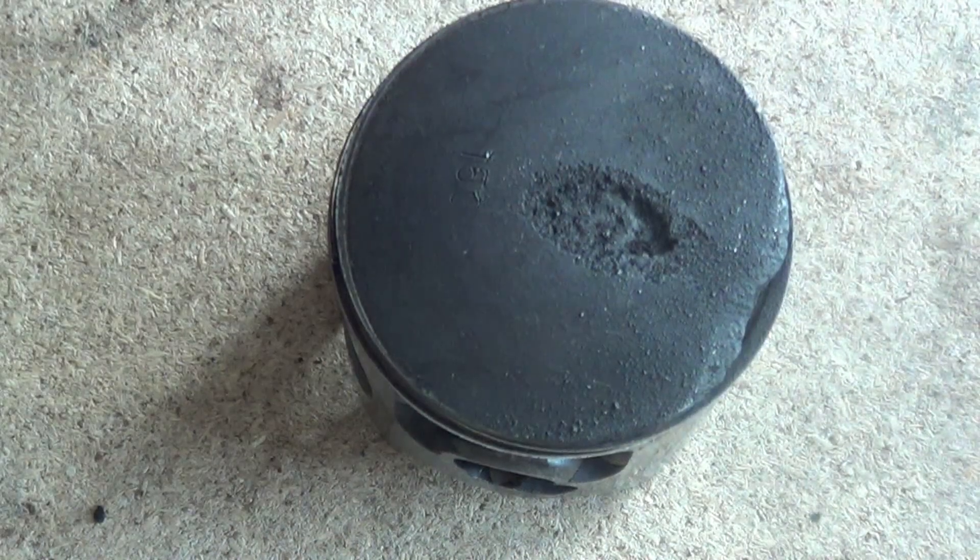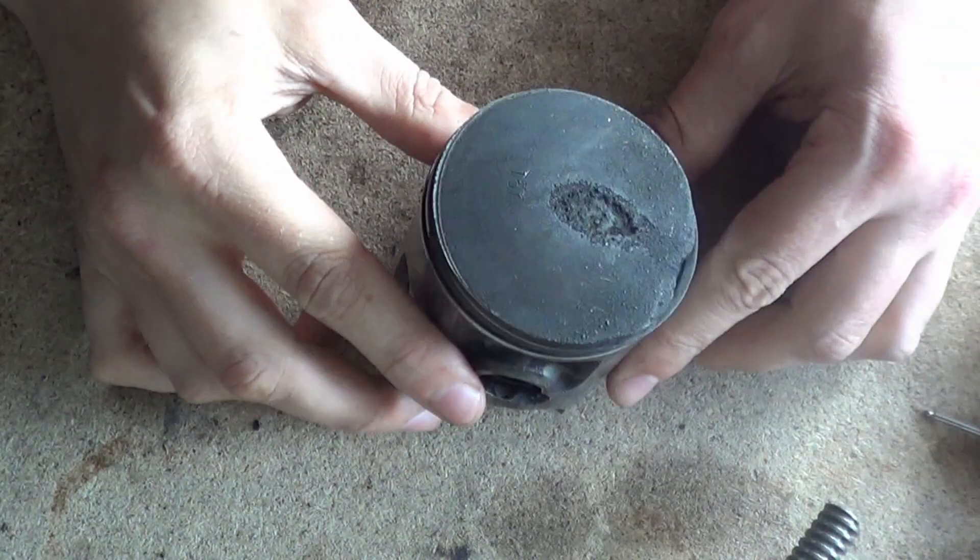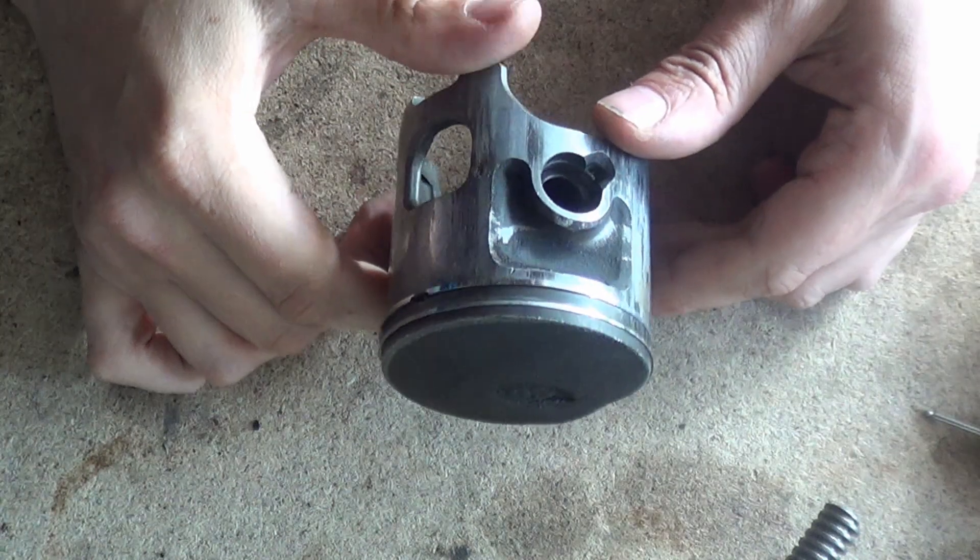My name is Mike, welcome back to the shop. Today we're on the third piston from Robert's collection, and this is a beauty. We have got some serious detonation and pre-ignition on this one.